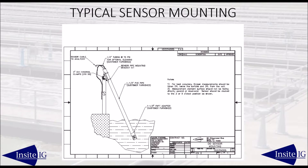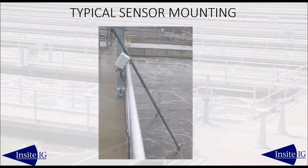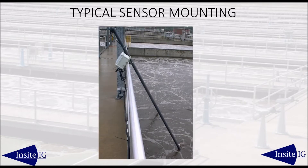The most common sensor mounting is right on the handrail, usually mounted one to two feet deep and at an angle to keep the sensor away from the submerged walls or structures. Insight offers a stainless steel mounting bracket that allows the sensor to be removed from the process without the use of any tools.